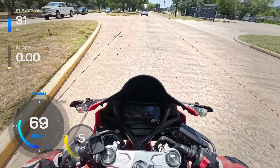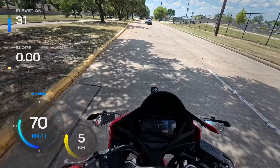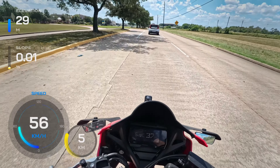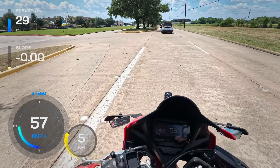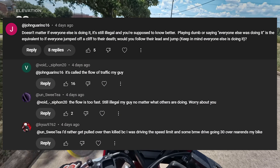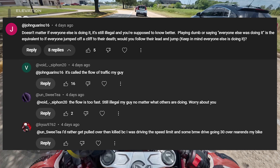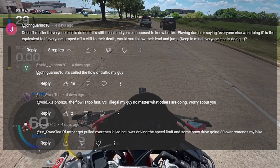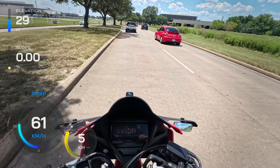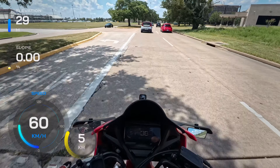I'm sure you guys are getting tired of me riding the CBR all the time, but it's literally the only bike I have that's running right now — everything else is on hold. There was a short video I made about the flow of traffic and there was a huge debate in the comments.